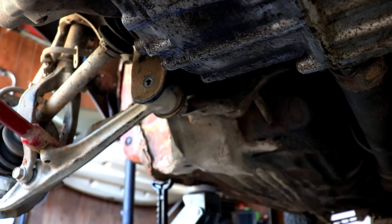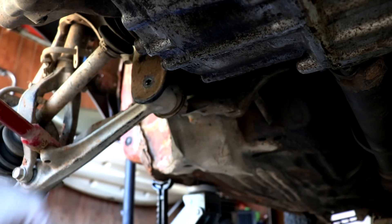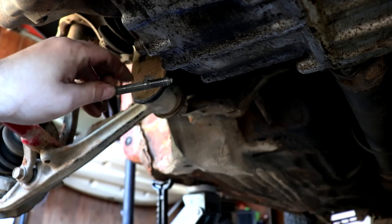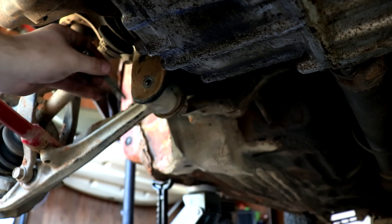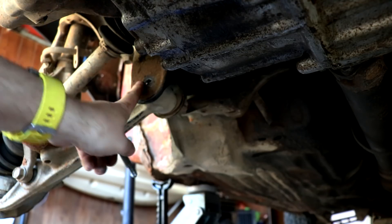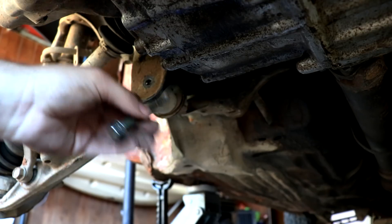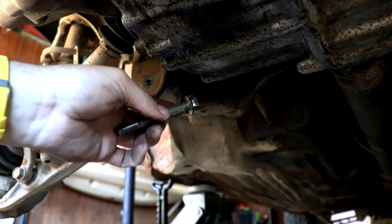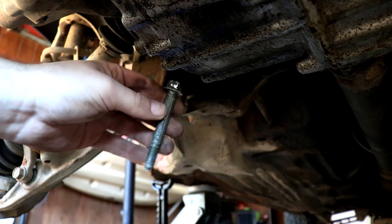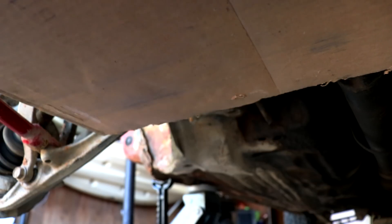One thing you want to identify when you're building your skid plate is your mounting locations. What I'm gonna do is take this bolt out here and go find a little longer one. This is the one that holds the front lower control arm to the subframe. I want to bring a bracket straight off of here to be the back side of my skid plate. I'm gonna run to the hardware store, find a longer high-grade bolt — all the Honda suspension stuff is pretty high-grade steel.